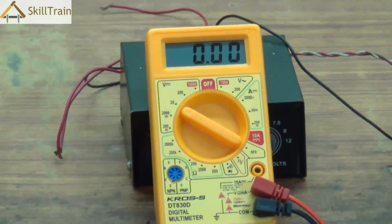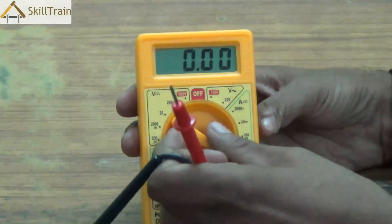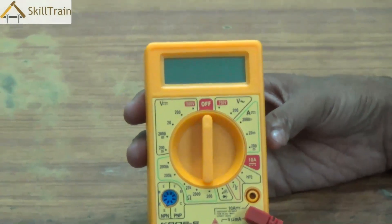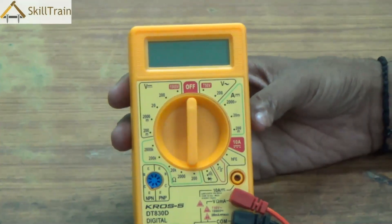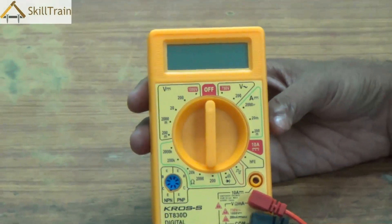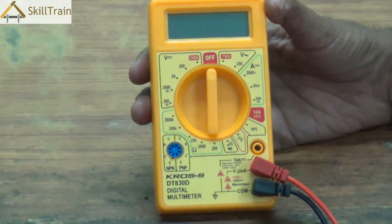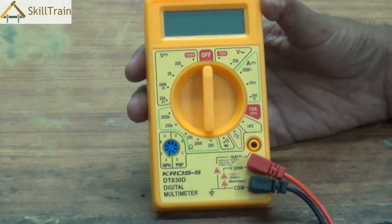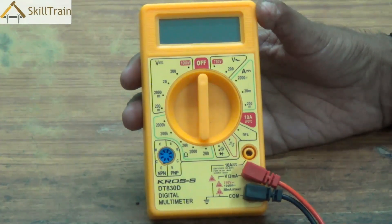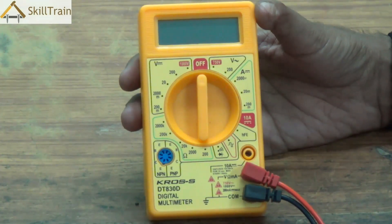Whenever you're done using the multimeter, please switch it off. All multimeters have a battery inside that powers the display. If you keep it switched on, the battery can drain very easily and you may not be able to use it when you need it most. It is important to ensure that you keep the device switched off when not in use.